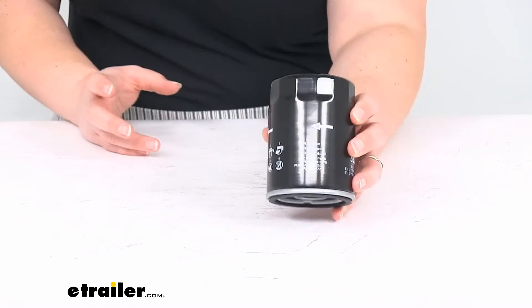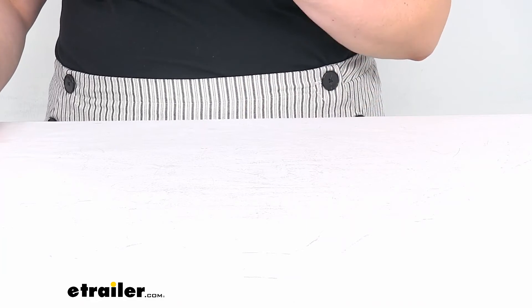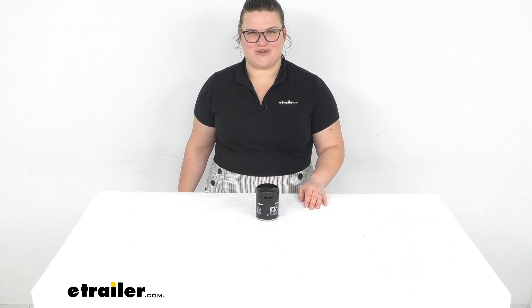It does fit a lot of different vehicles — a lot of GM and Chrysler vehicles — but it also fits many more, so again use our fit guide to find out if it's a fit for you. We do have other filters available here at eTrailer.com including air filters for your cabin or engine and all kinds of other accessories for your car in general. Check us out — thanks for watching and we'll see you out there on the road.